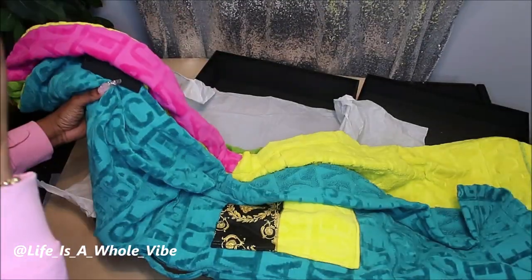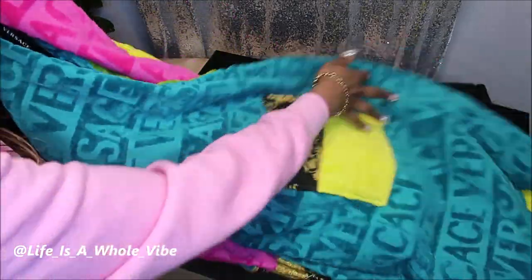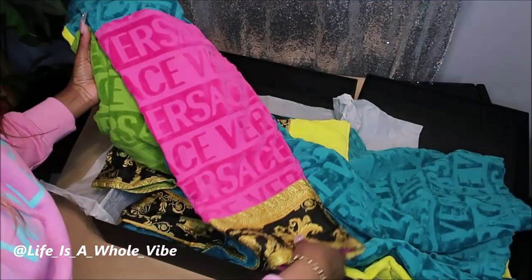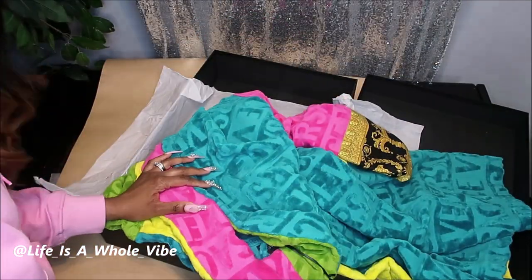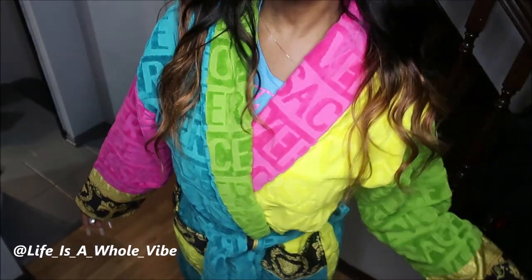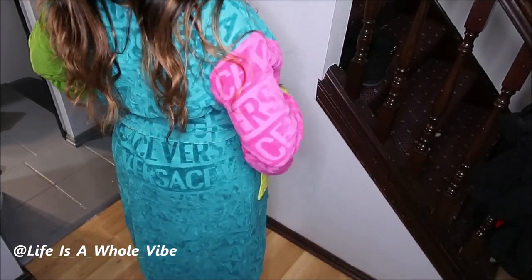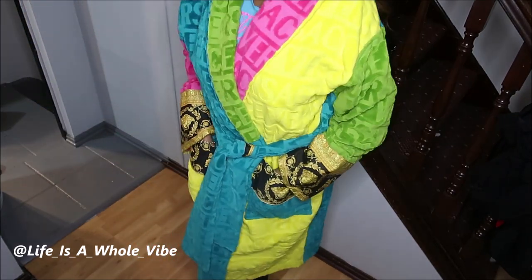I believe this robe is about between five and six hundred dollars. I'm not exactly sure, but you can look online — it came from Versace.com, I believe. So I'm on the website now and it's Versace.com. The name of this style is called the Baroque Bathrobe. It's five hundred and ninety-five dollars, so it's basically six hundred dollars.